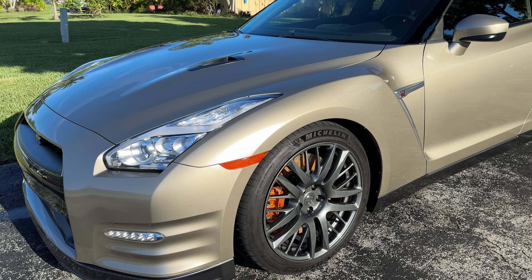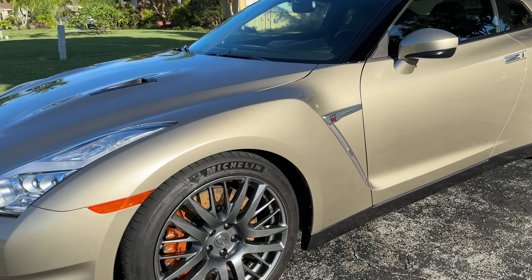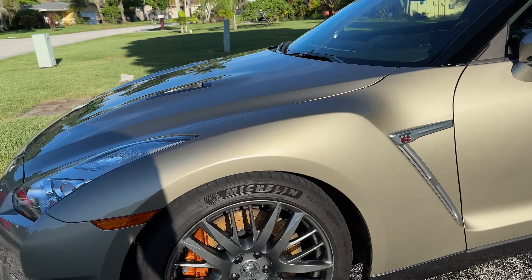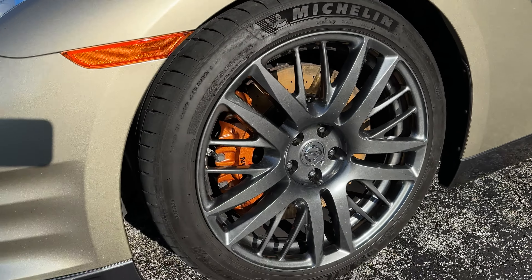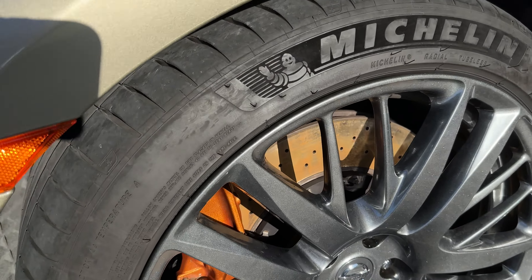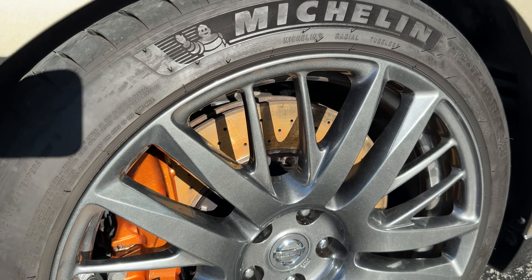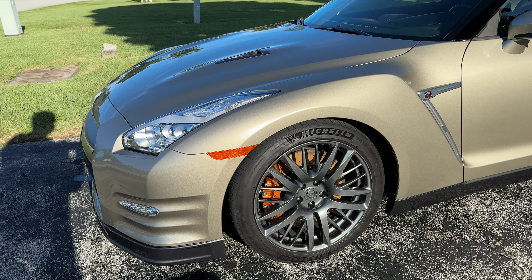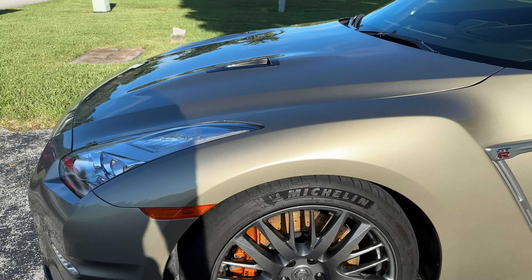Up front, the brakes are 390 millimeters in the front and 380 in the rear. I think it's six-piston Brembos in the front and four-piston in the rear, with a two-piece rotor. You can see it has the floating top hat. Since we just washed it, it's all rusted. Just put new Brembo pads on the front.